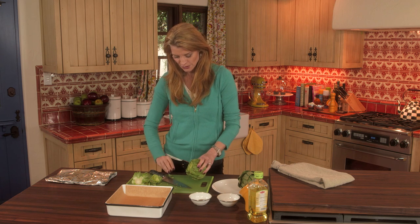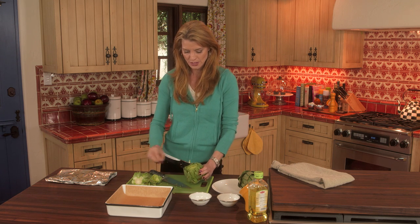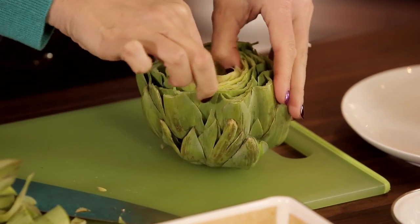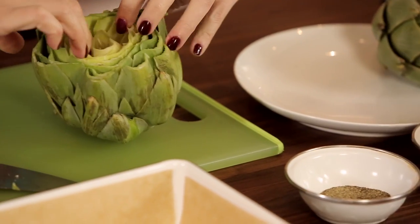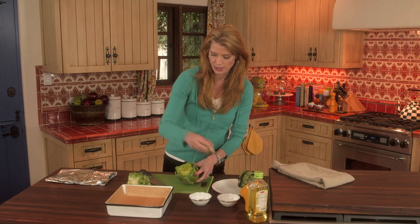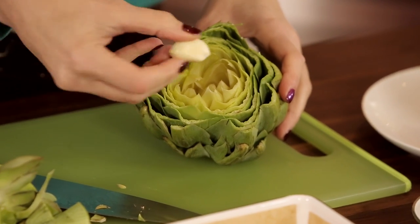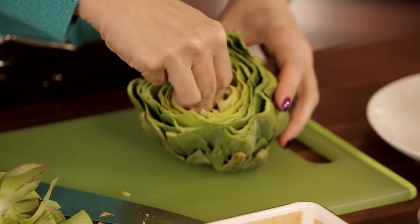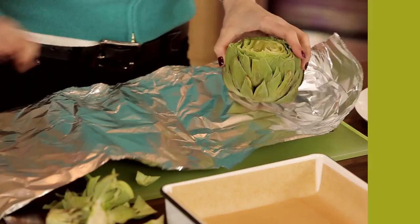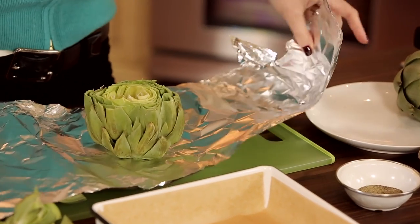And it's going to allow you to do the next step, which is you get your little fingers in there and you open it up. Be careful, they've got little pinchers on the end of their leaves. So you want to open it up, and then that allows you to put a clove of garlic inside, and that's going to infuse flavor in the artichoke.